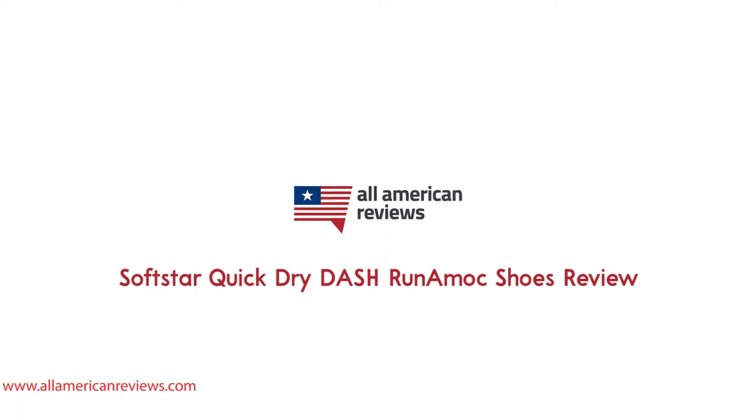I'm going to cover who Softstar Shoes is and how they got started, my experience with their Quick-Dry Dash Runamuck shoes, and a whole lot more. For more on my full written review on these shoes, you can check that out on All American Reviews, which I've linked in the description below along with a bunch of other information on Softstar.